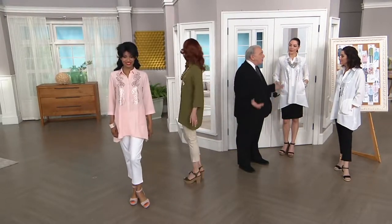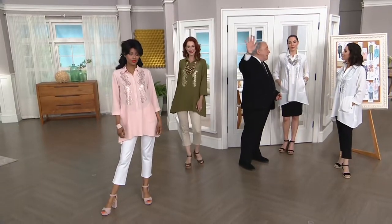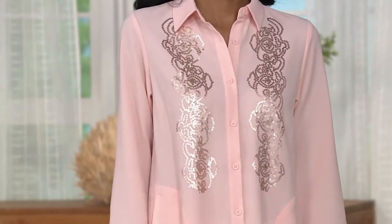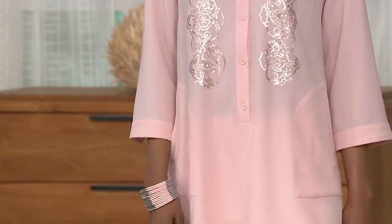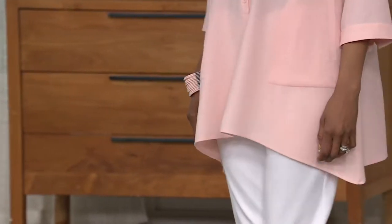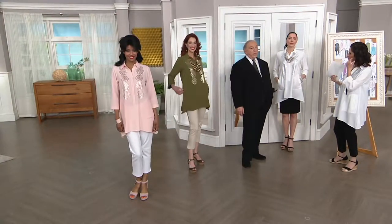It's all about comfort — you want to look beautiful, but if you're not comfortable, it'll end up in the back of the closet. The placket doesn't go all the way to the bottom, but it's deep enough to get in and out of easily. I wanted to wear a tank under here tonight, because if you want to wear it more like an open jacket-y kind of layered look, you can do that.